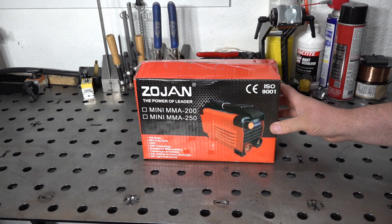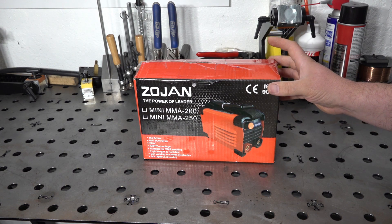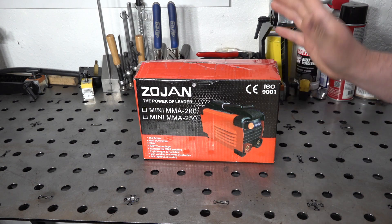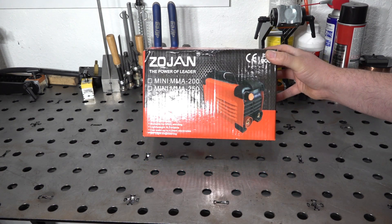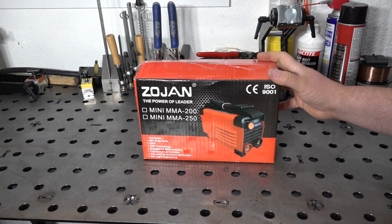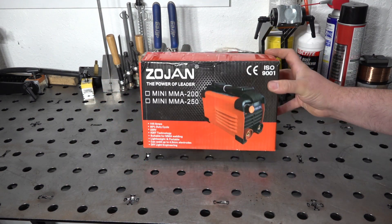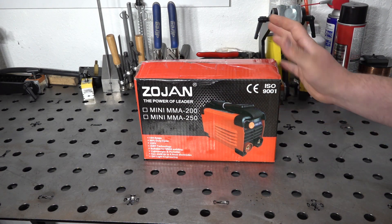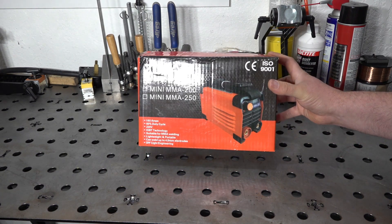One reason they can get away with such a small box is that this does not come with a stinger or a work clamp — no cables or anything like that. This is just a bare power source, which is one reason the box is so small and also why the price is fairly low. I've seen these anywhere from about 80 to 100 bucks. If it can do even half of what it says it can do, that sounds pretty great — but keep in mind you're going to have to buy cables and all that.